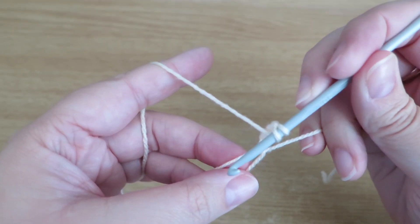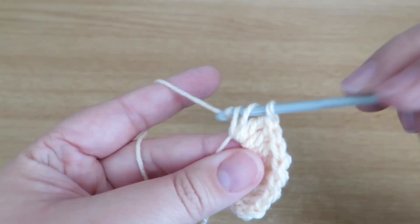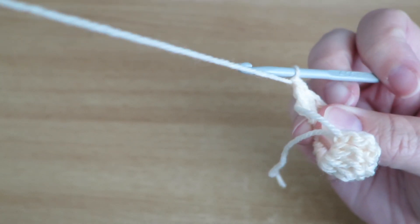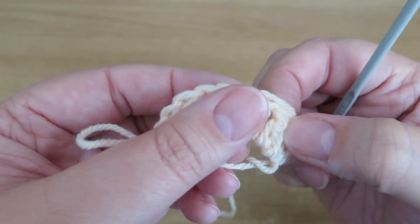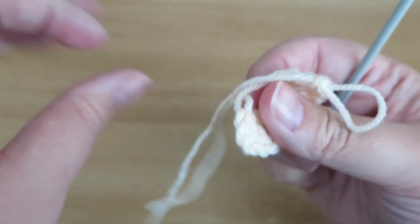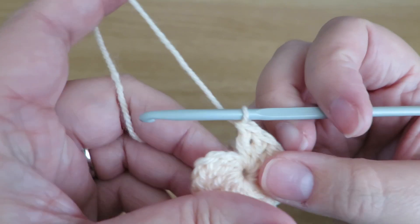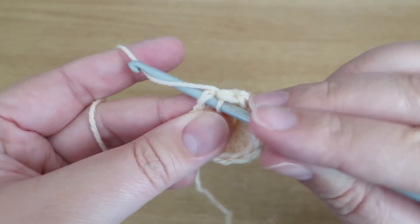Then do 11 trebles into that same loop. I'm just doing my last one there — I'll just get some more yarn out and double check my stitches: one, two, three, four, five, six, seven, eight, nine, ten, eleven, twelve. Then just to finish that off I pull that tail and that tightens up the loop in the middle. Then I just do a slip stitch into the top of that third chain that we did to start off the round.